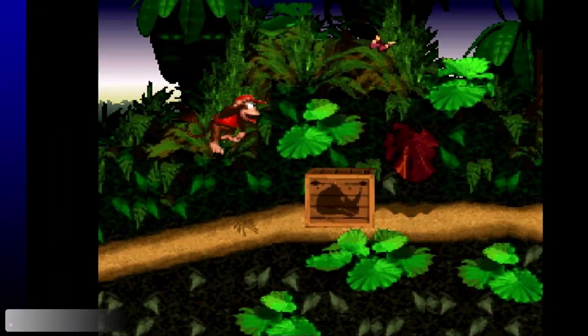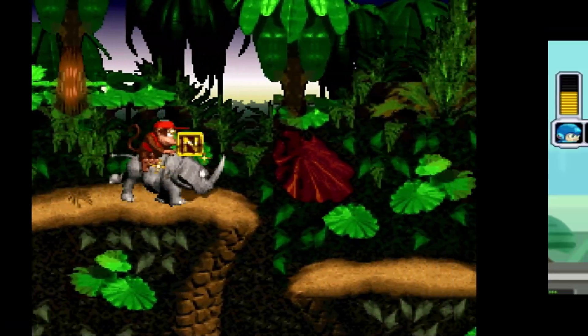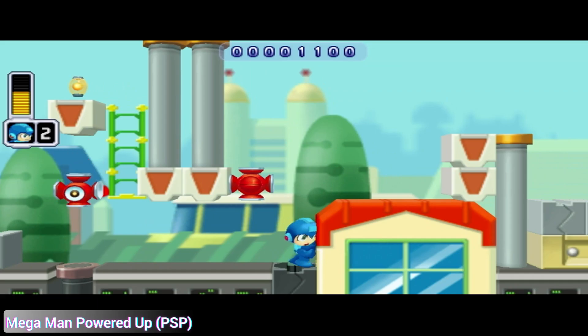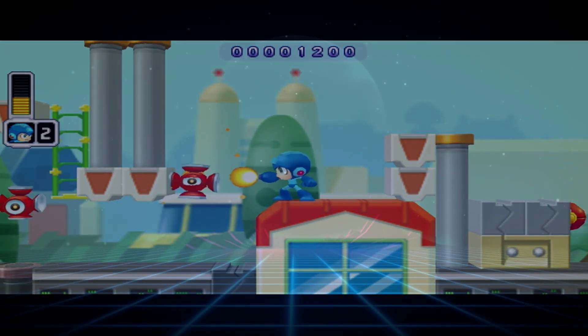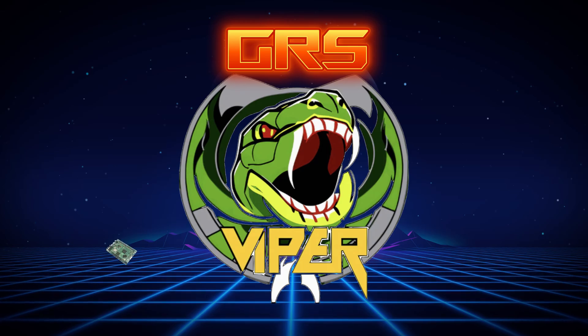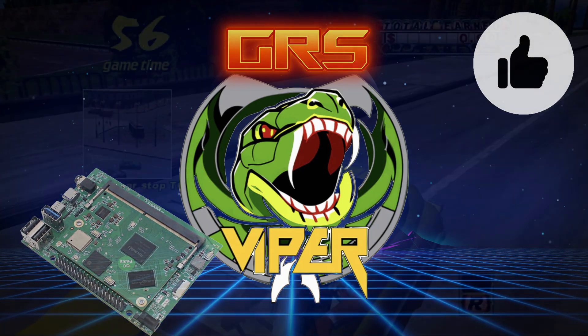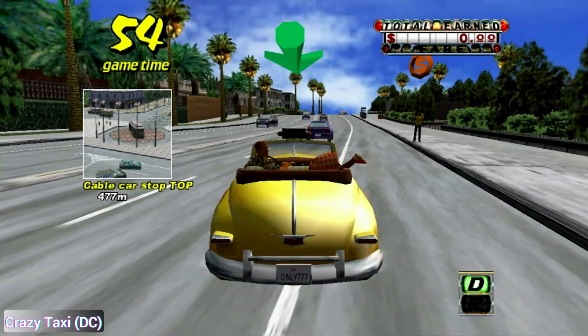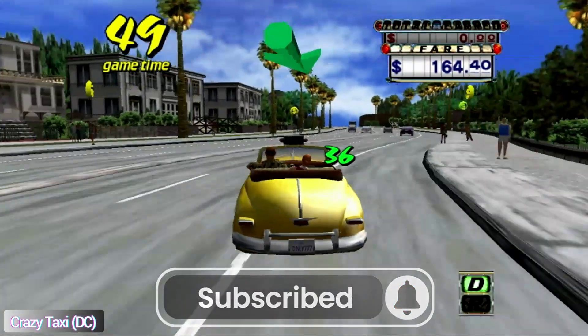I'll place links down below where you can back the Kickstarter for the GRS Build-A-Cade FU edition, which is only available until August 2025. I hope you enjoyed this look at the GRS Viper. If you did, please let me know by clicking the like button, and if you'd like to see more content like this in the future, please subscribe to the channel. And with that, I look forward to talking with you again very soon.